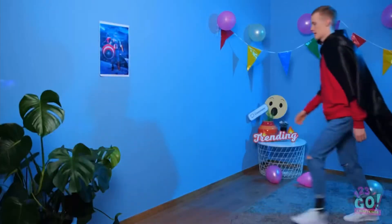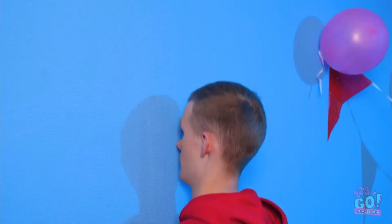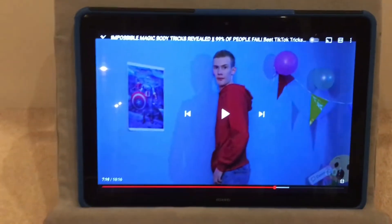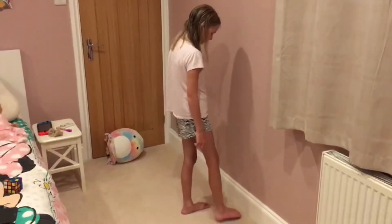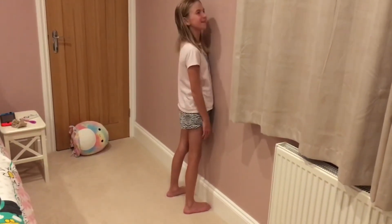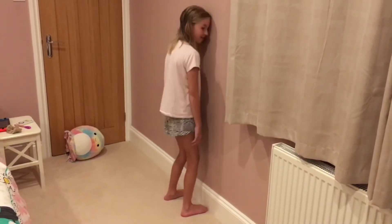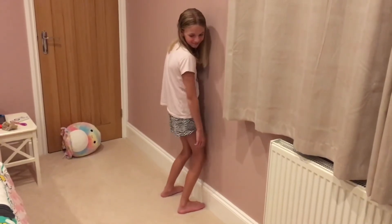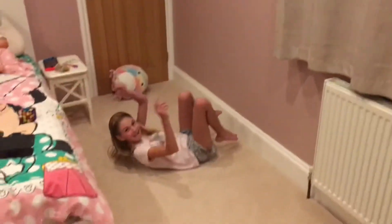Next hack. For this trick, stand facing a wall, drop into a squat, and stand back up again without falling forward. I'm going to try this. I'm honestly not that flexible, but let's try it. So you just put your feet against the wall like this and drop into a squat with your body against the wall. Oh my god, this is hard. Wait, I don't even know how to do this. That is hard.